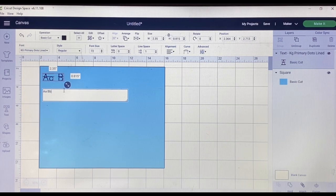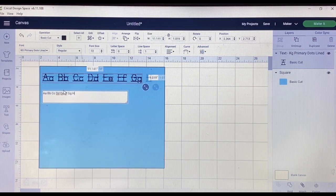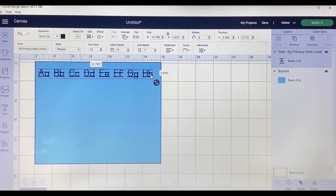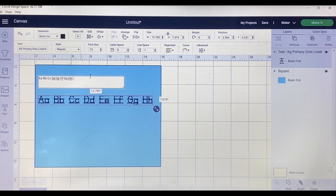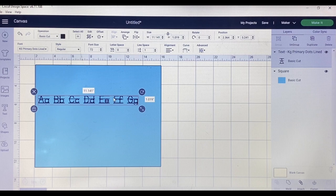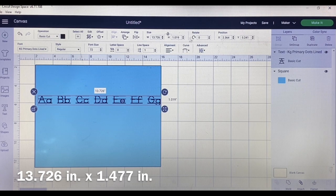I'm going to go ahead to B. I'll go up through G as the last letter for the first row. The size that works perfectly and looks really neat on the mat: I unlock the dimensions and change the width to 13.726 inches and the height to 1.477 inches. I hit enter and I like the way that looks. When I move it up on the mat it's just the perfect size.